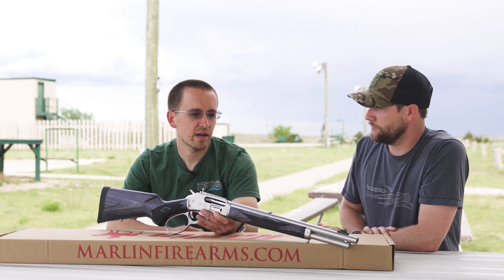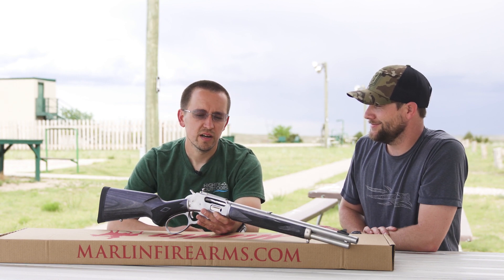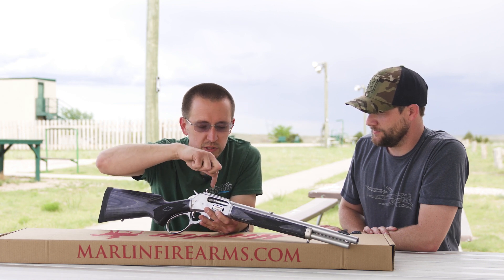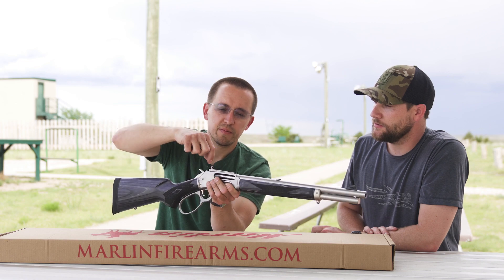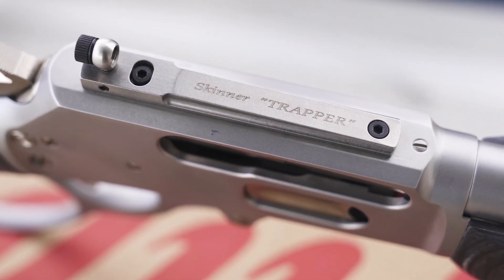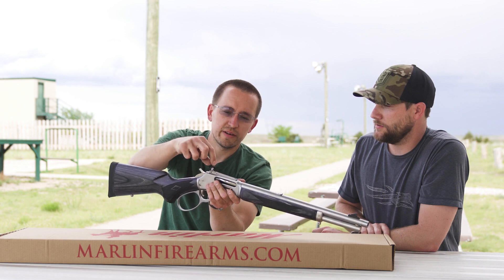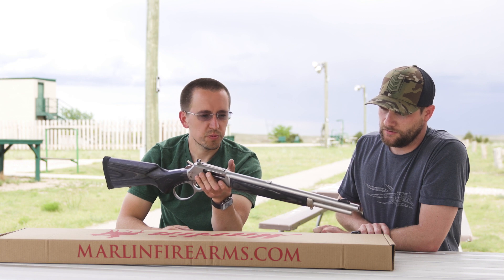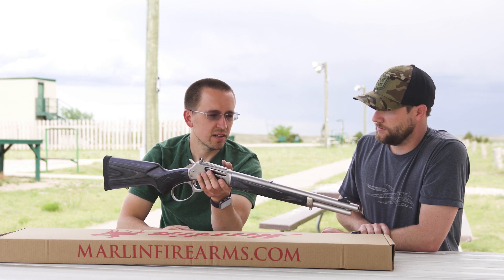The rear sight is also adjustable for windage — you take this little screw here, and the whole sight assembly moves side to side. You can also turn it so it's all squared up and lined up with your sight. Pretty nifty.